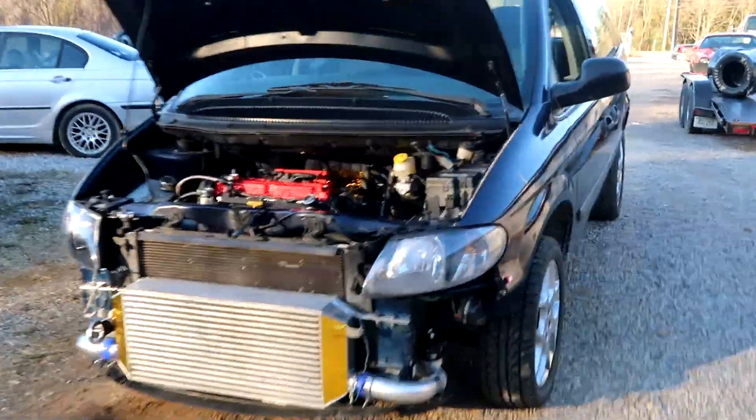All right y'all, we got the wheels back on, axles are tightened down, everything seems to be clearing. We're gonna let it warm up, take it down the road, make sure everything's feeling fine. It shouldn't vibrate — should feel basically identical to the way it felt before. So yeah, we're gonna go try these out. I mean, it's just axles, but it might take it.